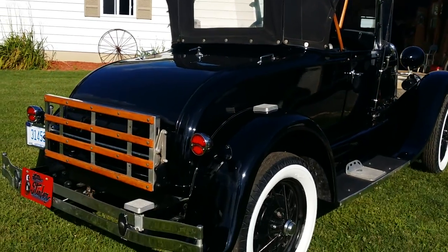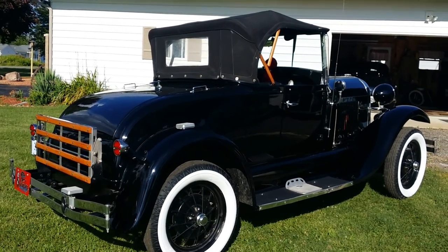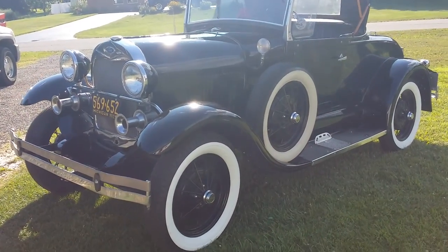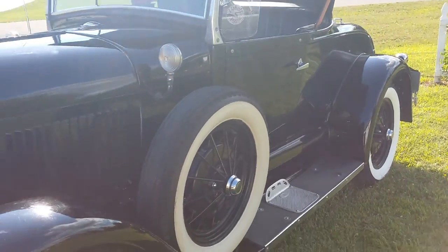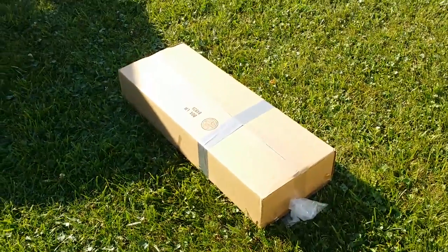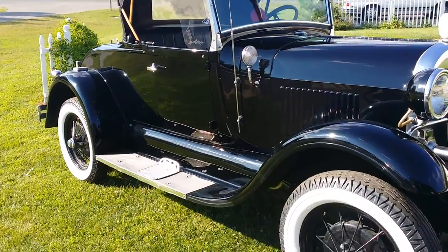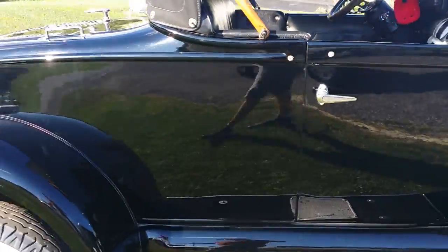Convertible top is all manual, of course, and it putts along just like a Pinto should. The owner of the Shea enjoys it on a freeway doing 70-75 miles an hour — says you can't believe how comfortable it is to cruise in. Box of side curtains never opened. Bumpers are polished up pretty nice. A little bit of new trim in the box. Good running little car. Jason Phillips from Auto Appraise, thanks for checking this out today.